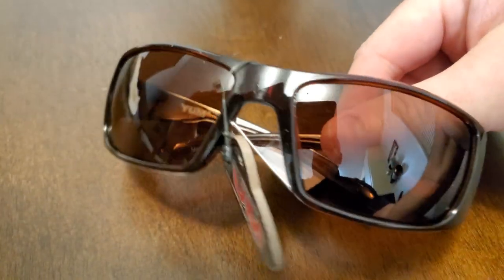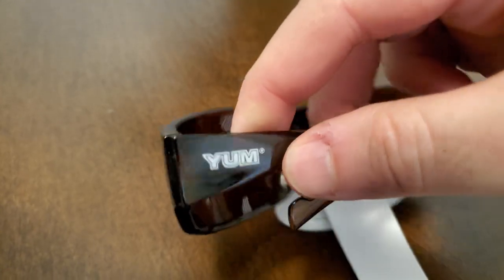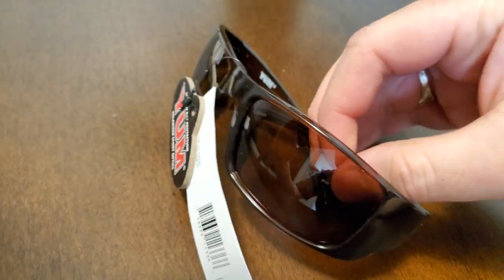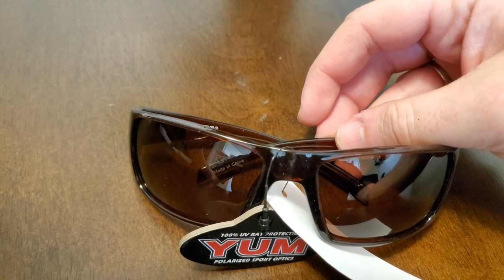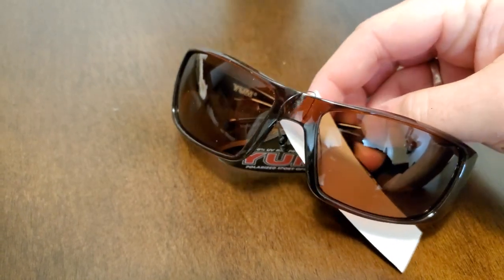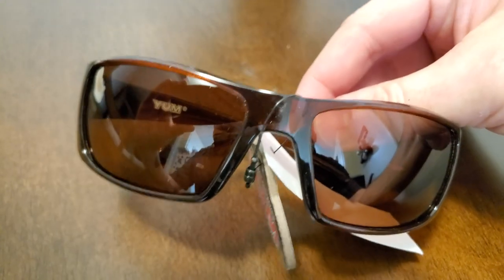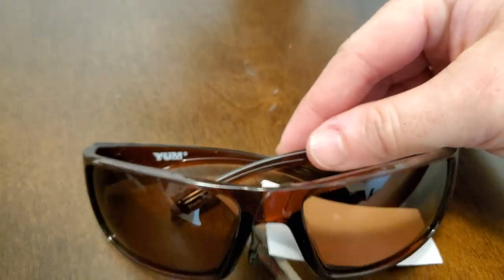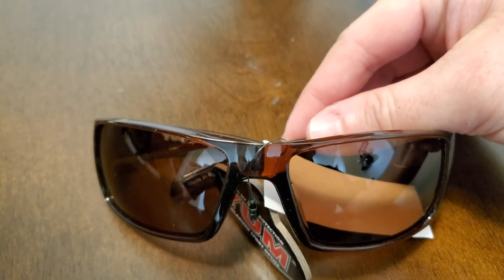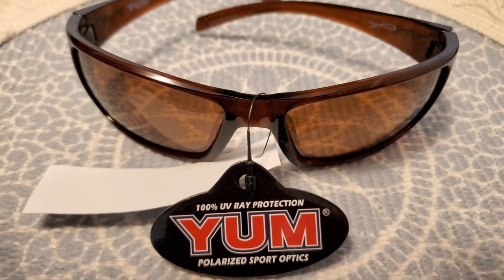The problem I have with Yum brand is their frames poorly fit. If you get the kind with really wide sides that block sunlight so you can see better, they fit too tight. If you get the bigger ones without a frame at the bottom — more contemporary style, real thin sides — not only do they let in a lot of light, but they're too loose on the head. But I've got a little hack that will fix this and make me a pair of polarized bifocal glasses for less than $20 that fits. Stay tuned.